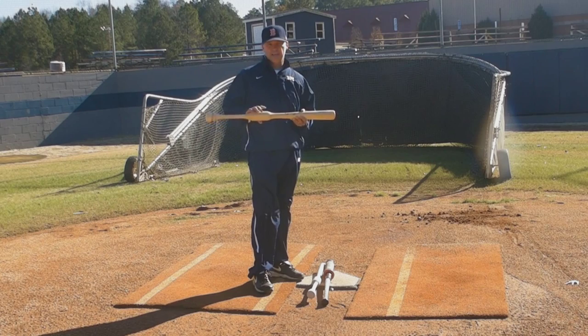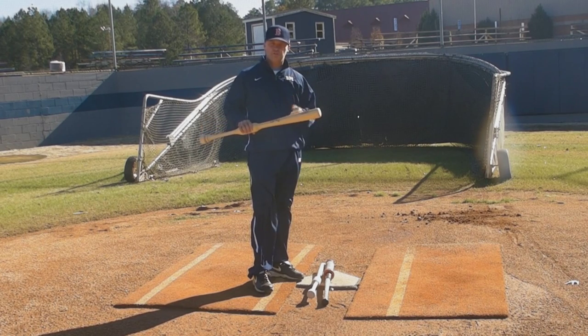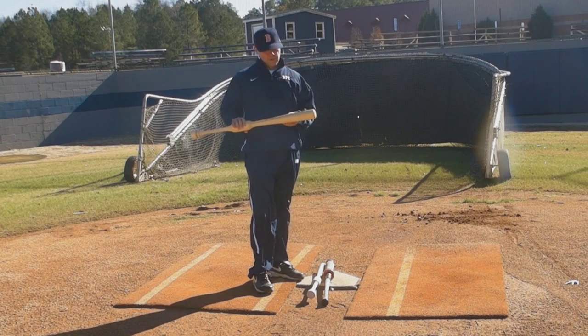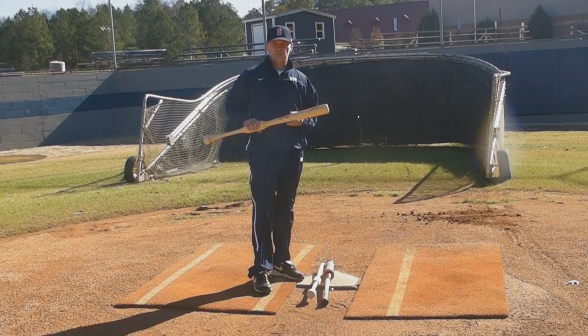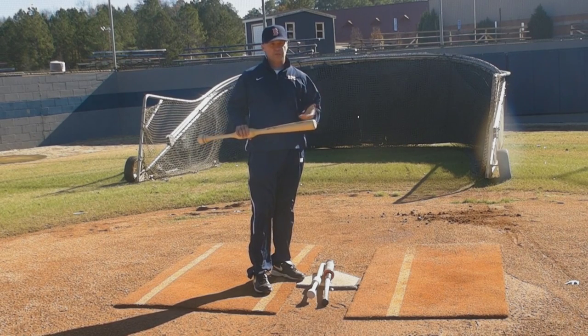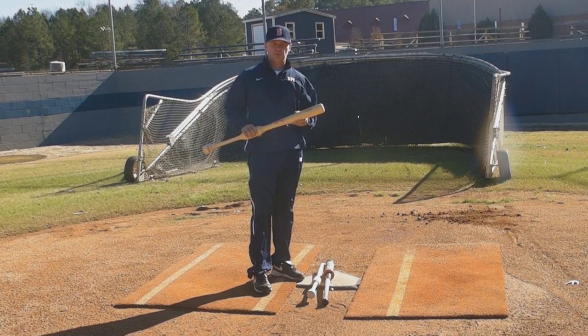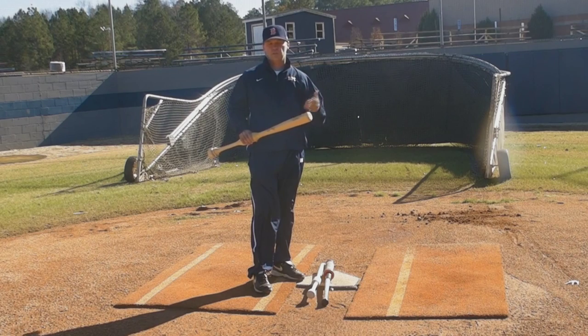We've been using this bat here at Ruth Parker College for eight months now. We used it all this fall 2010. My first year at Ruth Parker was 2009, and we went through a whole season where we had 24 home runs. We were looking for something. We were giving them hitting instruction as much as we could — hours and hours, balls and balls of being pitched. And we couldn't get them over the hump of hitting doubles, triples, and home runs, which is what professional scouts are looking for.